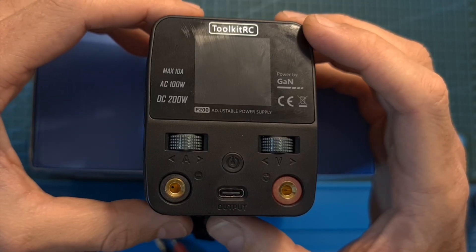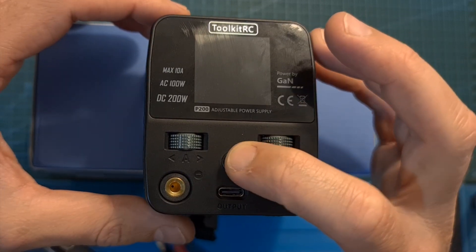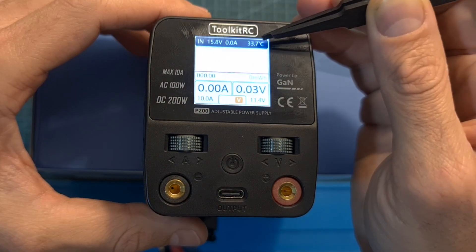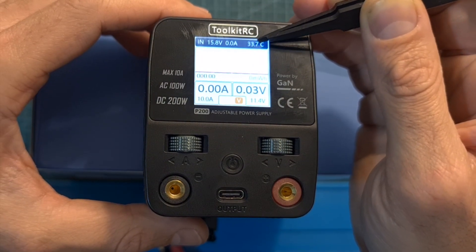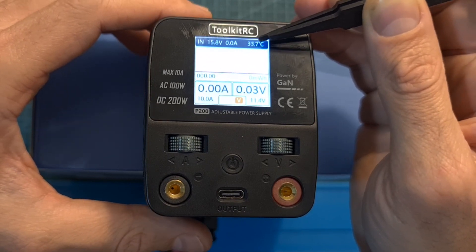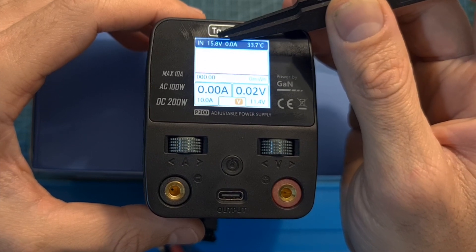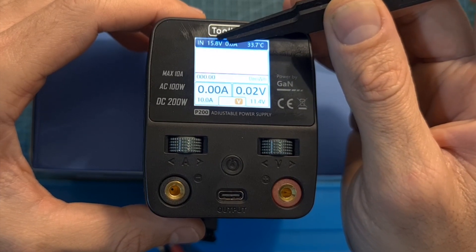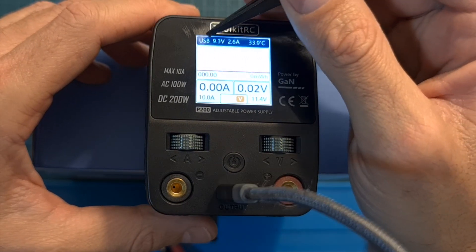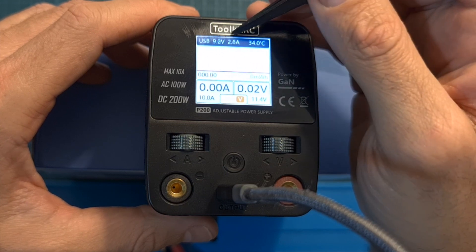With a 4S battery plugged into the back of the P200, short pressing the power button powers it up. On the main screen you can see the internal temperature, and once it reaches a certain temperature the built-in fan will kick in. When the USB Type-C connector is not in use you can monitor the DC input voltage, and once in use it indicates USB along with the output voltage and output current.